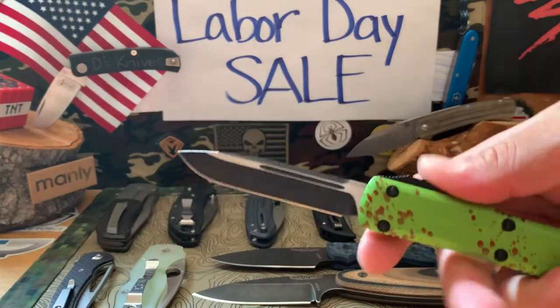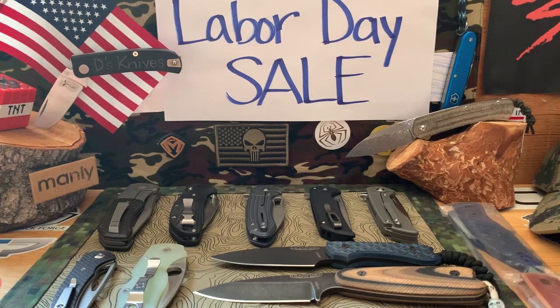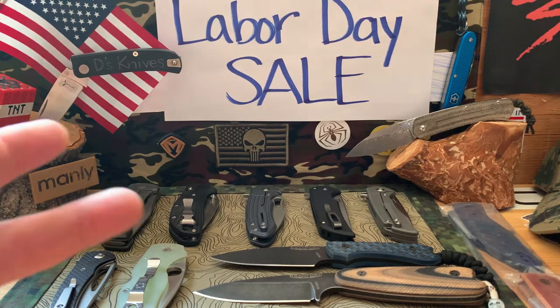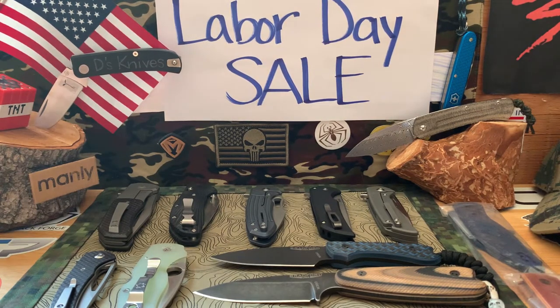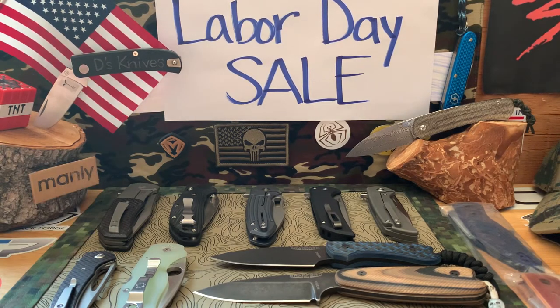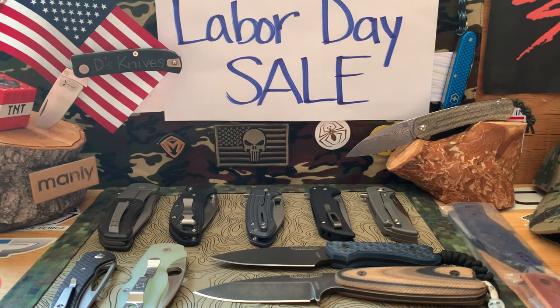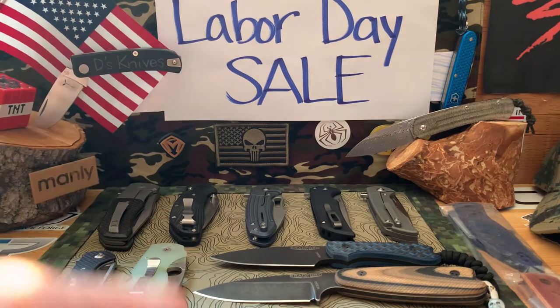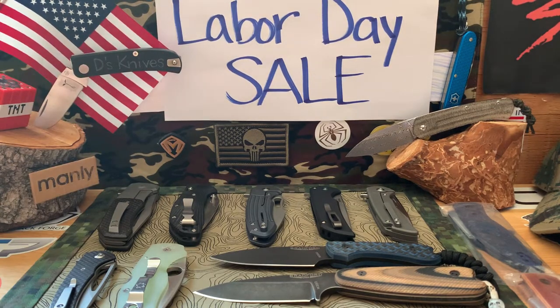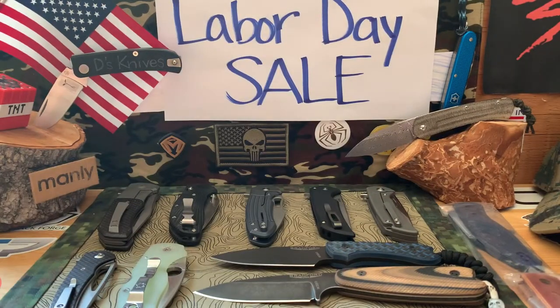What's up, knife people — back again with more knives. Today I'm doing a little bonus knife sale video. Hopefully it works out for you guys. Hopefully you're hanging out on Labor Day, and those of you working, thank you for doing your thing. Let's get started.